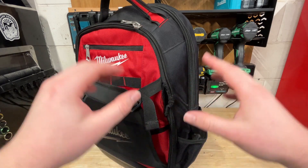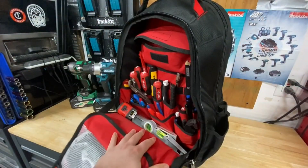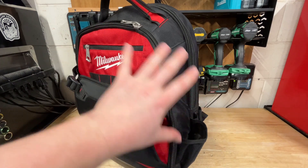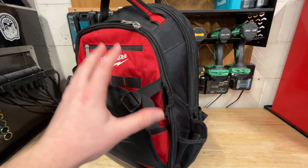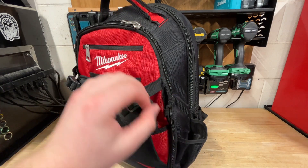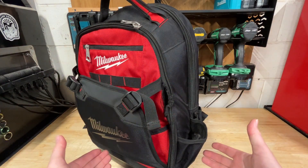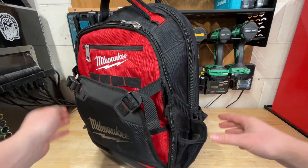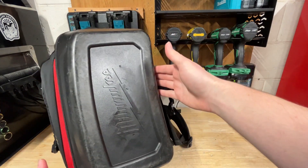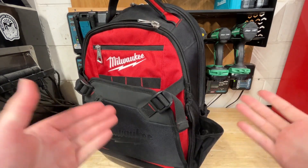I did keep this thing decently full of tools. In this first compartment this is where I keep all of my hand tools and if you notice this thing is relatively clean. I didn't really use this in any crazy outdoor heavy-duty environments. I would put my tools in here, go to a client's home, set this down on a drop cloth, and start working from there. So even the bottom here has taken very little wear over the nearly year and a half to two years that I've used this backpack, and it's overall been a great backpack.